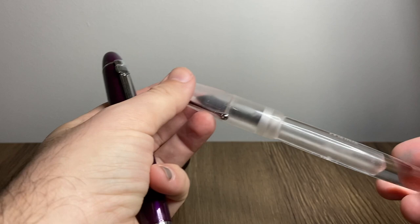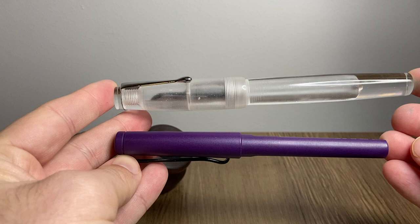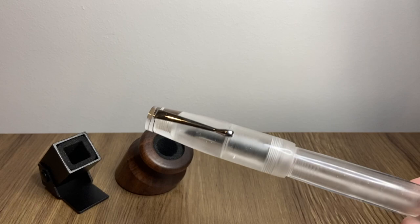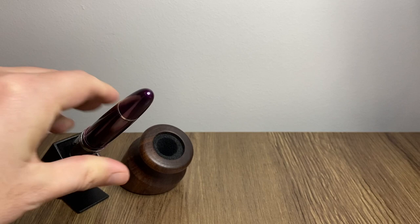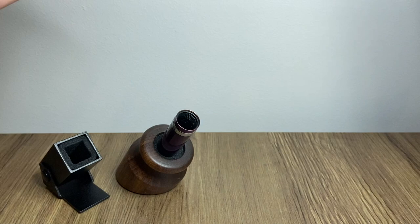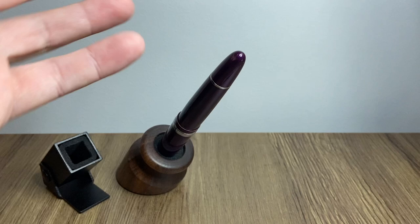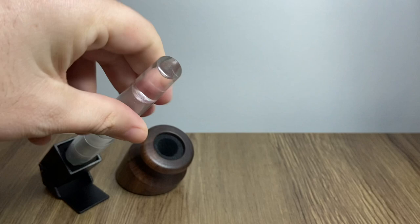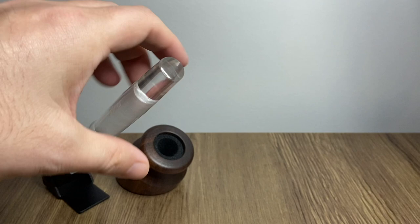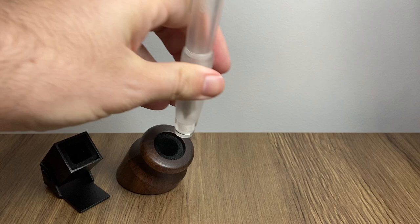At the extreme end, I have the Jinhao 159, modeled off the Montblanc 149, and a very large Gamma pen. Held up against a Lamy Safari you can see just how big it is — long, girthy, a big pen. In the Traveler, both screw cap pens fit nicely. In the Penwell, it's a squeeze, but yes it fits, with a nice bit of resistance. The large Gamma also fits nicely in the Traveler, and both Penwells are holding firm with great grip on the tabletop.